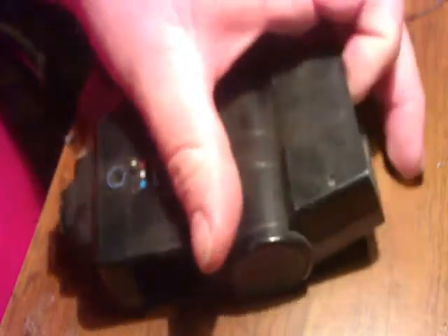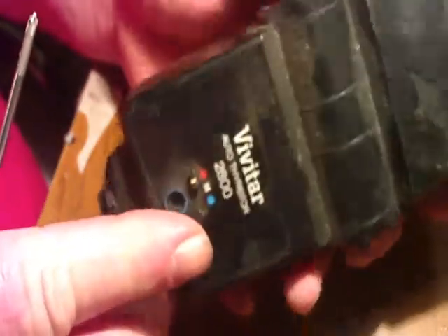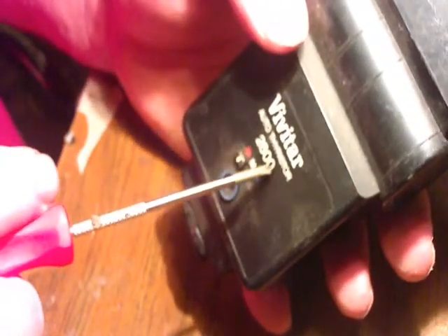We're going to do a hack to a Vivitar flash, using it as a slave. First thing, we're going to tear it apart. This one's missing the battery door, so we'd knock that off and throw it in the trash. There's going to be a lot of stuff we throw in the trash. Now if you notice, this is a Vivitar 2800 — we do not want a Vivitar 2800D, it will not work.